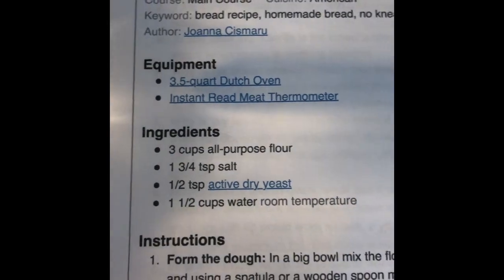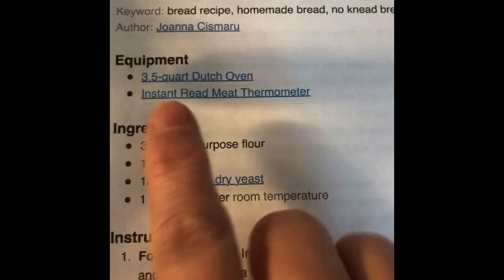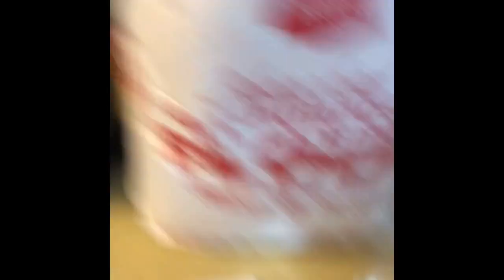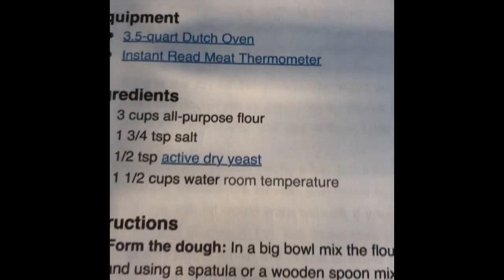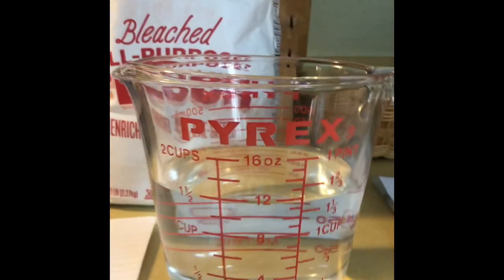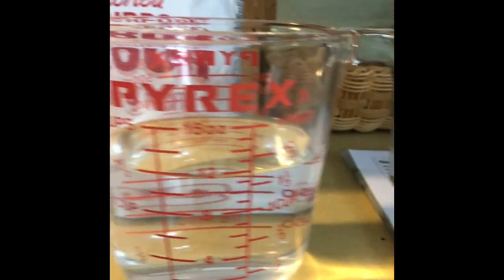We need one and three-quarter teaspoons — TSP means teaspoons — of salt. That is where we're gonna have to have some math. One-half teaspoon of active dry yeast. And one and one-half cups of room temperature water. A little tip when you're trying to figure out your water: look at it from the side and you can see I have one and one-half cups right here.